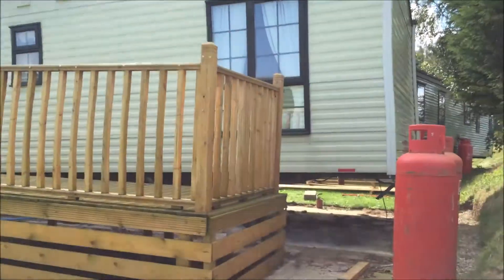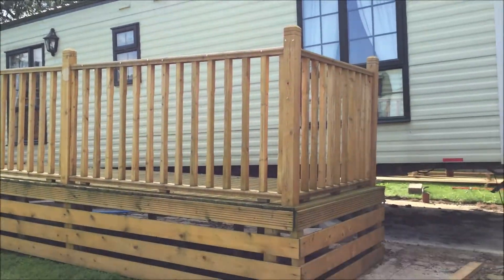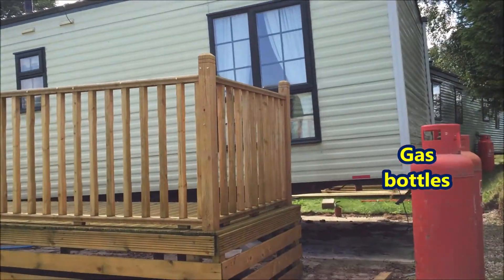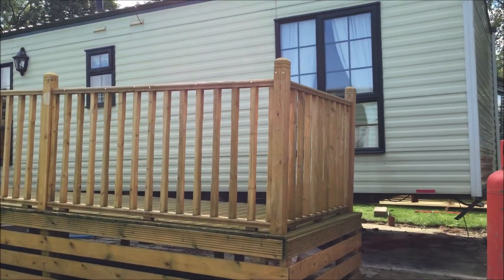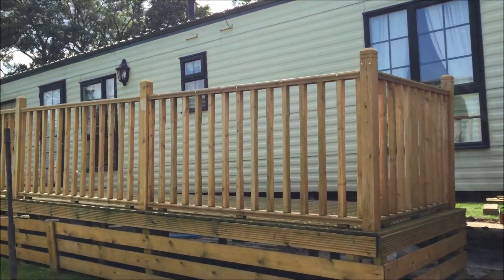Alright, I'm at the back of the caravan now that's been sited. It's not fully finished yet, but what will happen is they'll connect the water, the electric and the gas. And as I said, this is like Bayonahan in the Philippines, so it's been moved from one pitch to another.